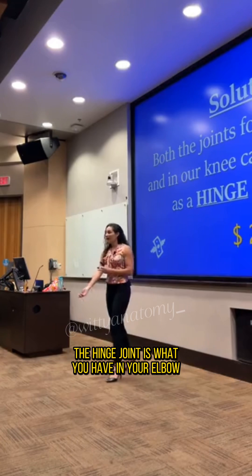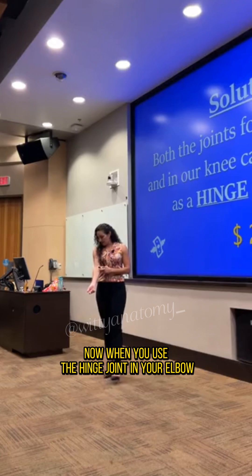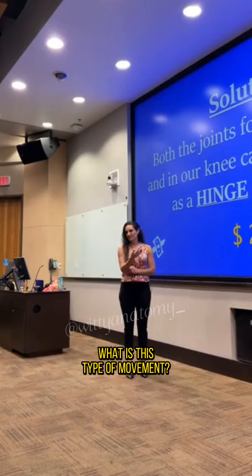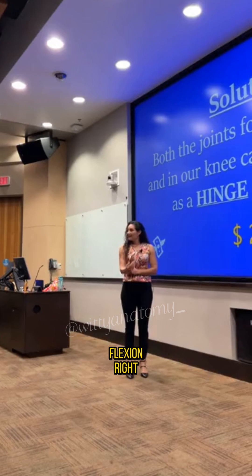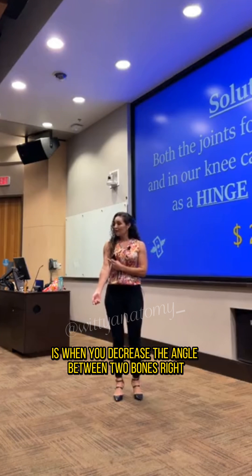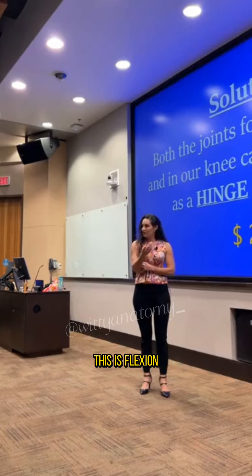The hinge joint is what you have in your elbow and your knees. When you use the hinge joint in your elbow and do this movement, what type of movement is this? Flexion. Because the definition of flexion is when you decrease the angle between two bones. So when I'm decreasing the angle, this is flexion.